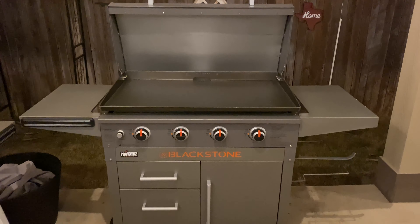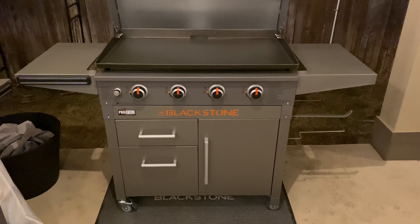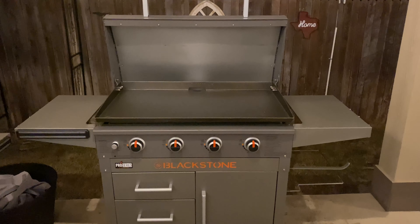There it is — Blackstone's 36-inch Pro Series, all assembled.